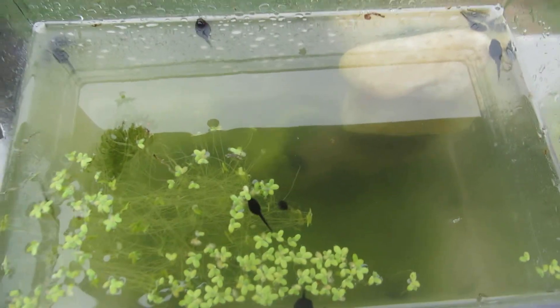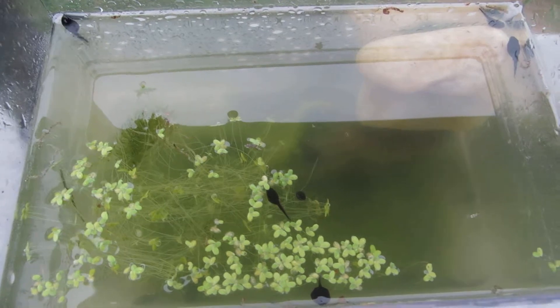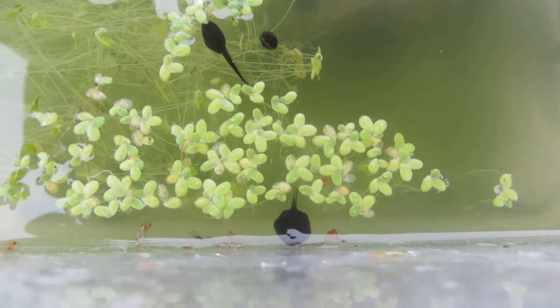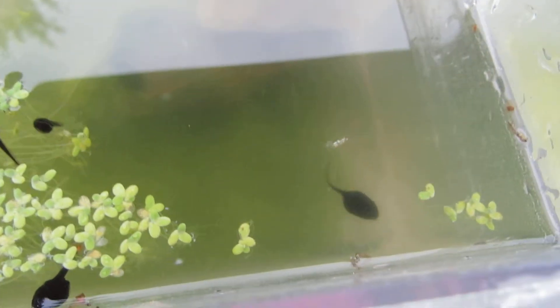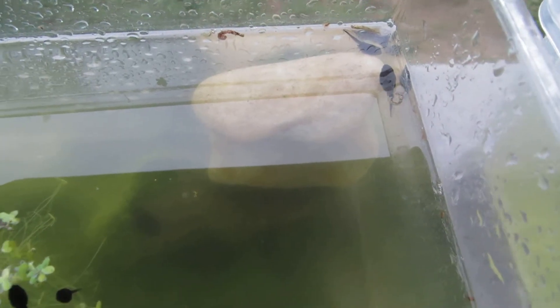Here's my polywog tank with all the polywogs. This one was a little overcrowded, still has a lot of polywogs. You can see this little guy's got his nose sticking out of the water a little bit. They're just swimming around, checking things out, hanging out in corners.